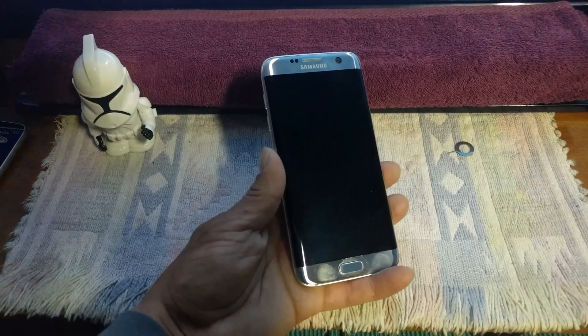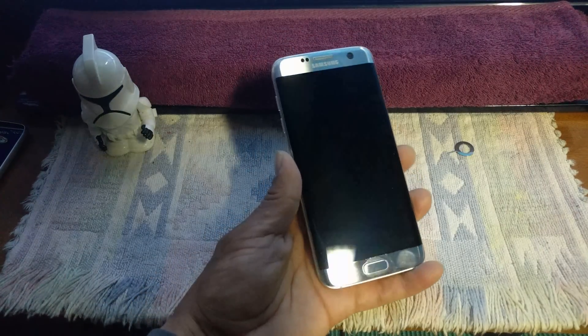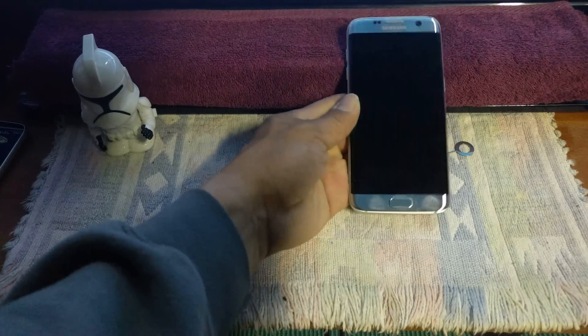Hey everybody, welcome back to my channel — Project 13. Galaxy S7 Edge is in the house. I haven't had a Samsung device in my hand since the Note 2, so that's a long time ago.